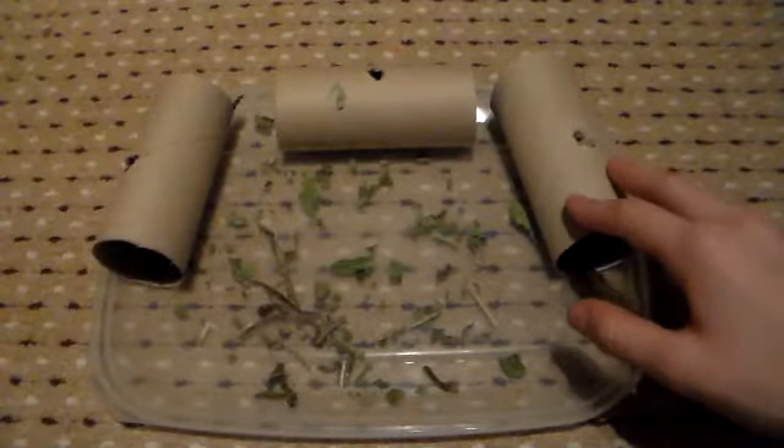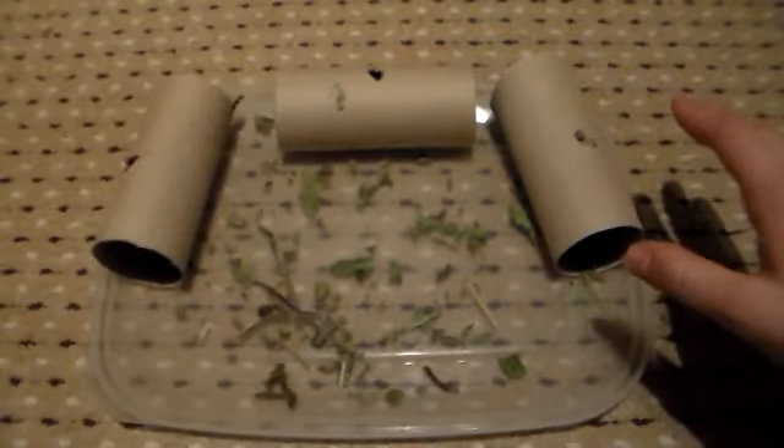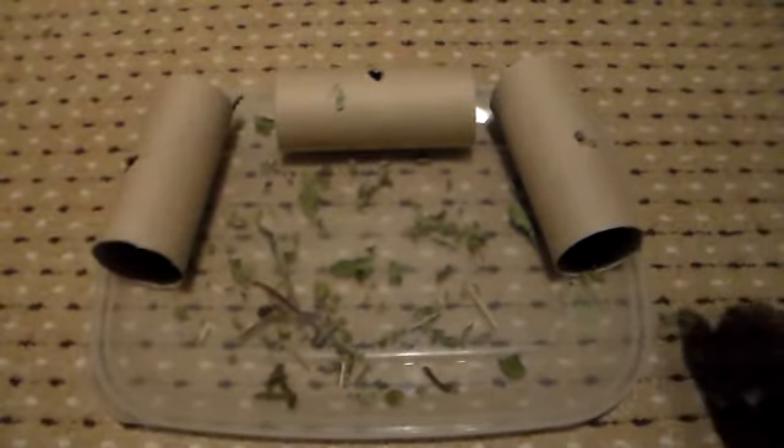Once you've stuffed the cardboard tubes full of herbs, you'll need to fill them up with some of your rabbit's favourite hay, and I will be using meadow hay.